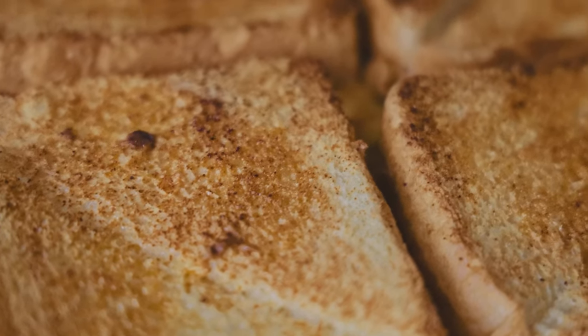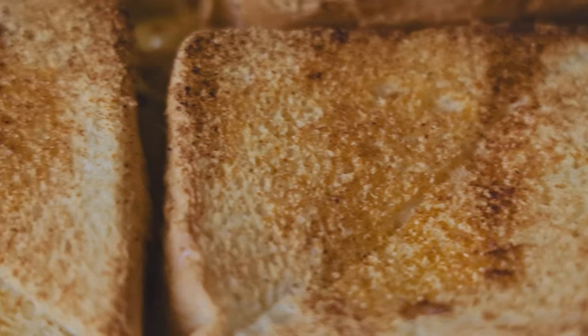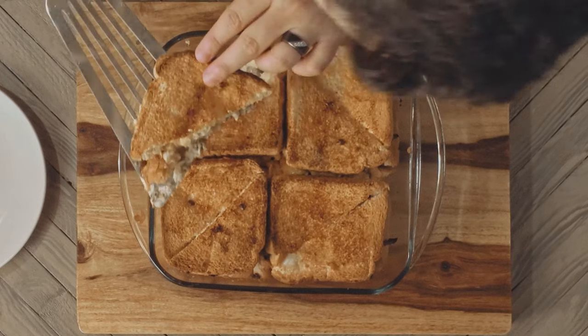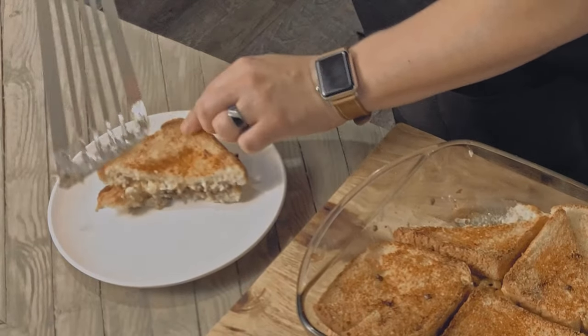If you layered your toast correctly, or at least the way I assumed is the right way, you should have eight sandwich halves. It smells amazing, just like a cheeseburger. The top is brown and crisp, but the bottom not so much. The bottom layer of toast is a little bit soggy, but not so much to turn me off from making these again.